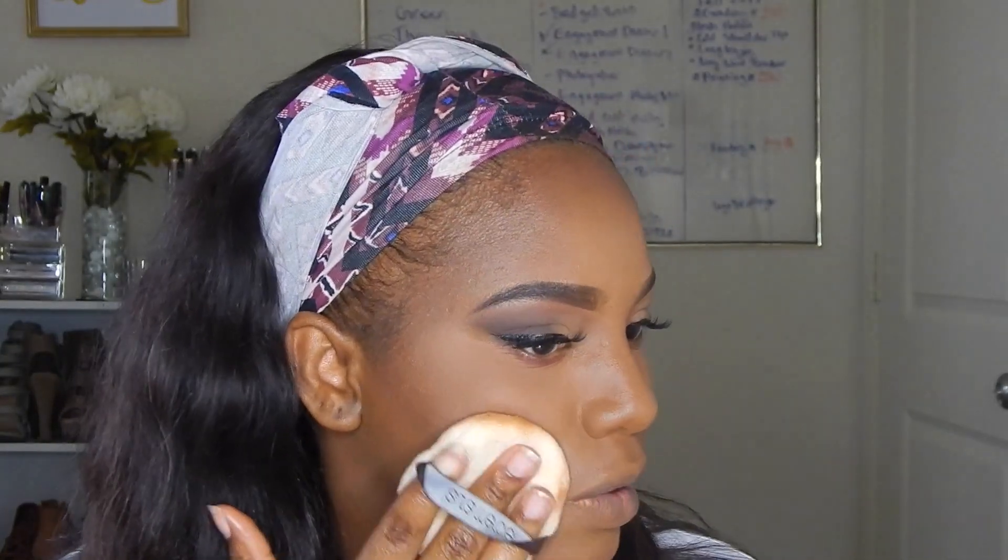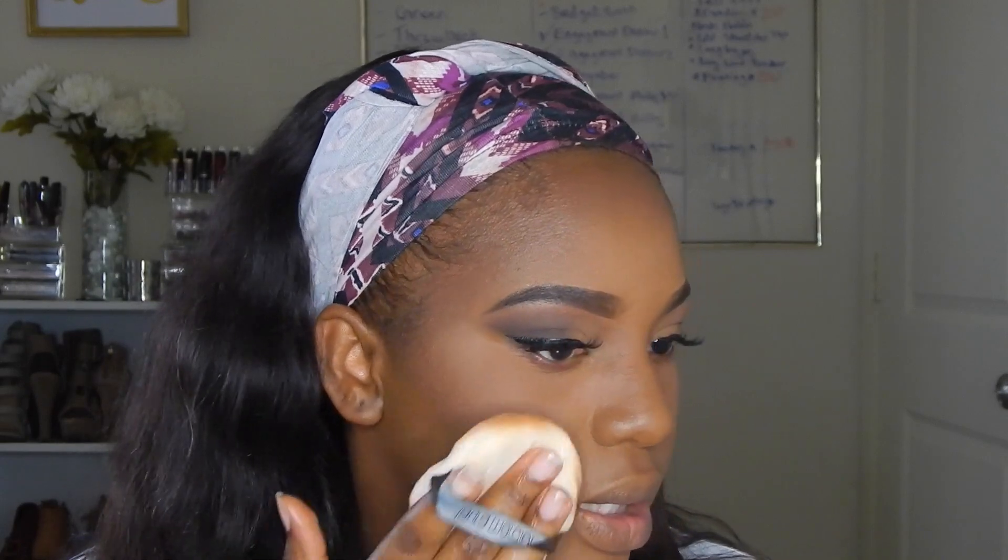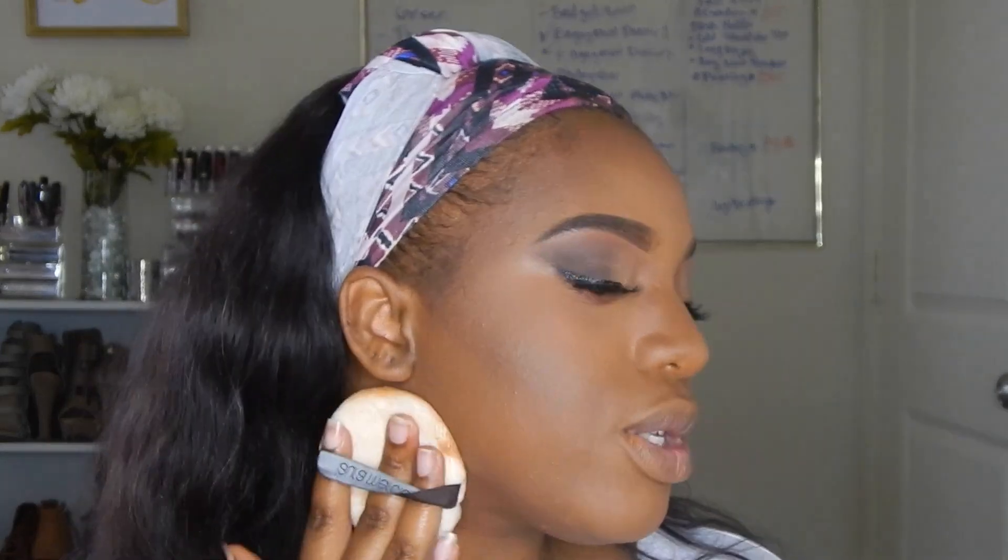One thing to note about that MAC foundation I used to contour with — it doesn't dry down like my other foundations, so it gives a bit of a sheen. I went in with setting powder and bronzing powder and pressed powder on top and it's just a hard foundation to set, so I may not be using that anymore. I'm using the powder poof to help it set, and then I'm going to spray my face with the ELF Makeup Mist.